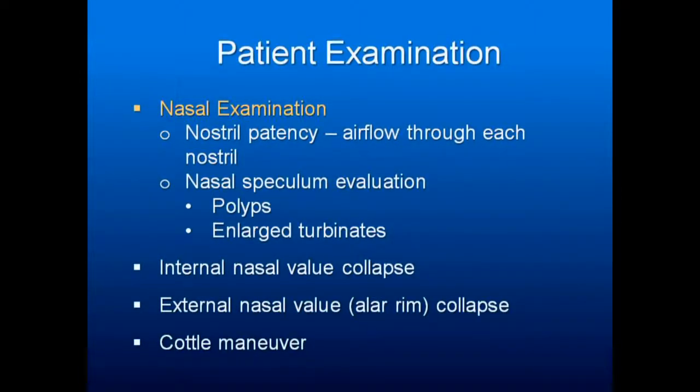One of the things to check is what's called the Cottle Maneuver. Have someone breathe in, see what collapses, then grab the tissue with your finger, pull up and out and see if it keeps the nares open. If it does, you've got a couple of choices.